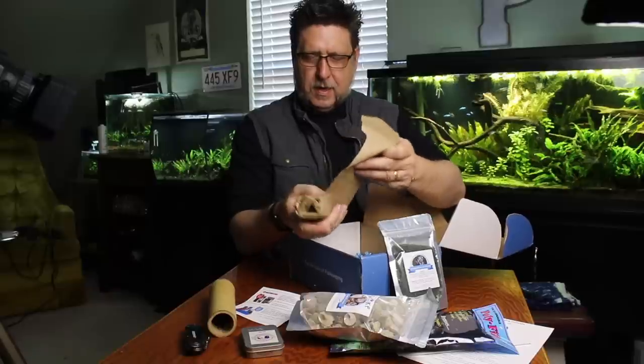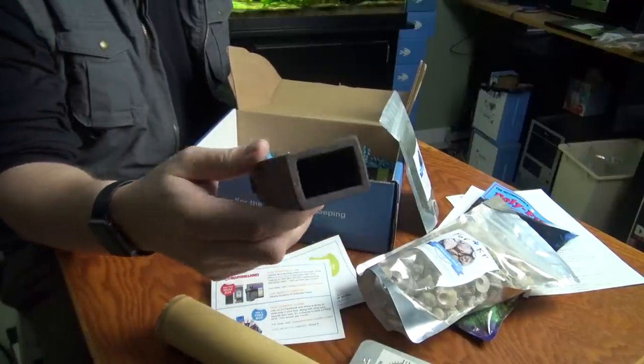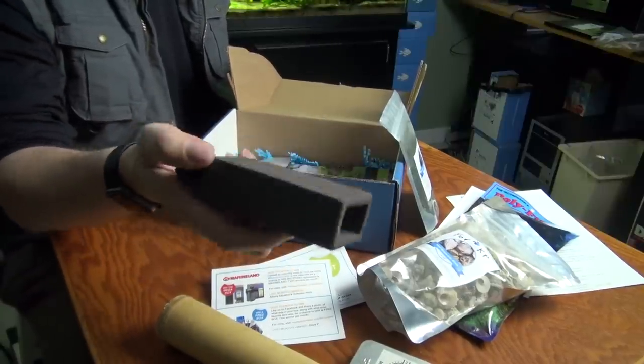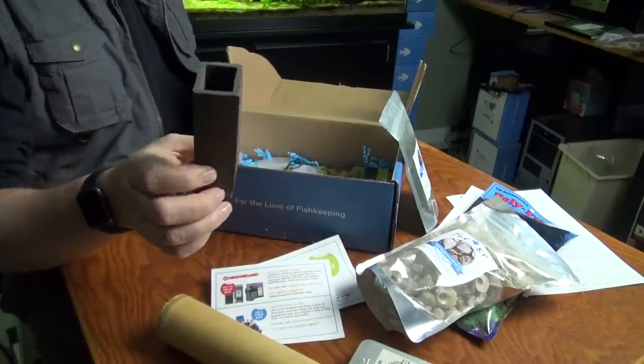Speaking of which, this looks to be a Pleco Cave. These are awesome. I don't know what it is about these things, but my Plecos instantly run to these. And what's great too is that when I was switching tanks, all I had to do is stir up some trouble inside my tank, catch some other fish — my Pleco ran straight into this.